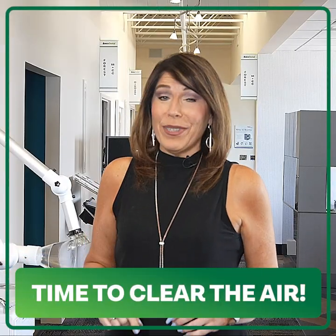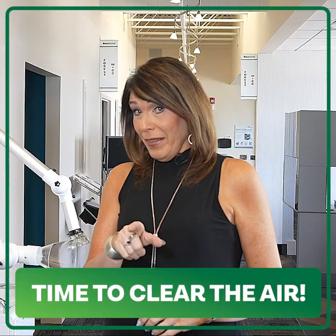Time to clear the air. Benco can help you do it. I'm Kathy Buzinski, and I'll tell you how in the Benco Bike.